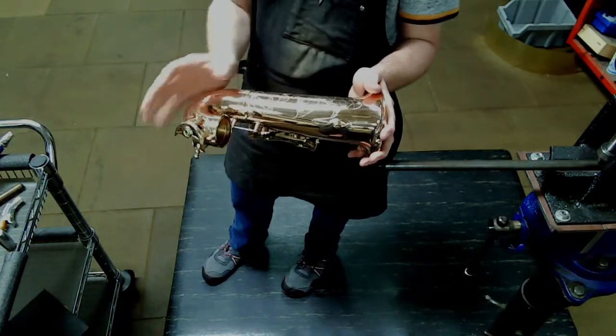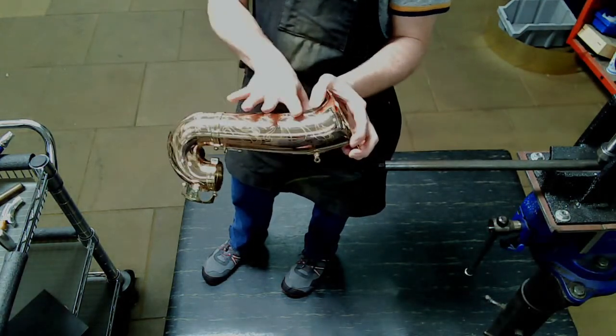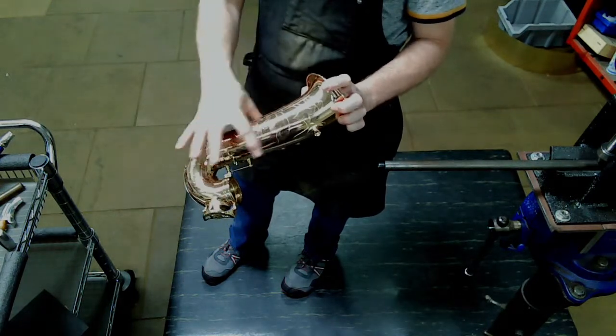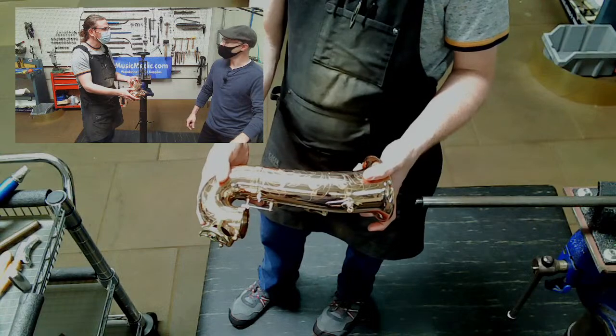So we're all clear on terminology and anatomy. We're going to be dealing with dents a lot of times that happen in this area right here — the player is playing and bumps up against something — and you'll get dents in here and then obviously in the bell flare.